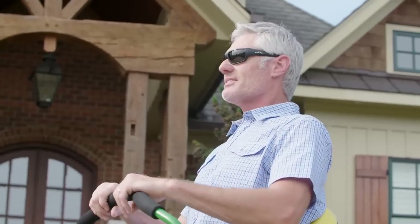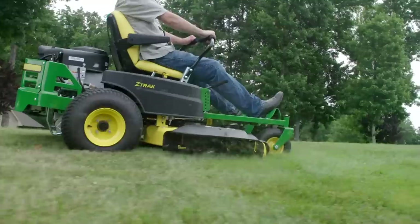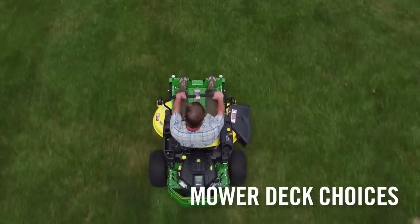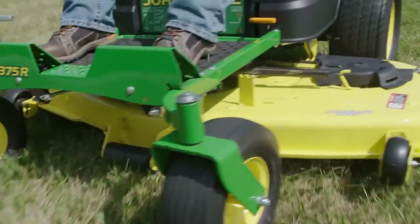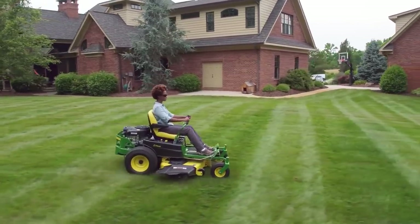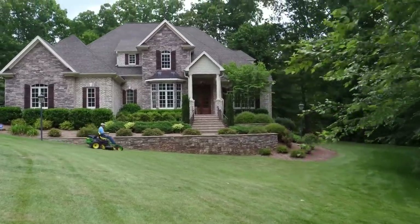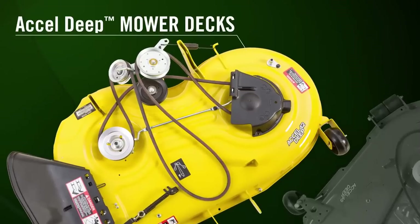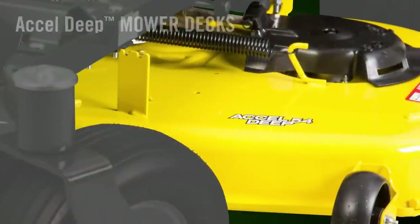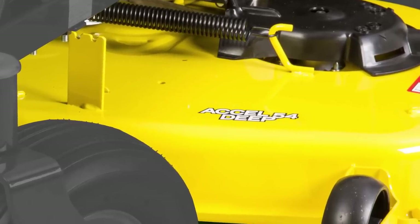Simply turn the key and go mow. In addition to engine horsepower, you get more choices with the type of mower deck and how wide you want to mow with every pass. Our Excel deep mower decks have been re-engineered to handle higher capacities of grass at faster speeds without sacrificing John Deere's reputation for a clean cut. These stamped deeper-draw 42, 48, and 54-inch Excel deep decks are designed for outstanding performance and lasting durability.